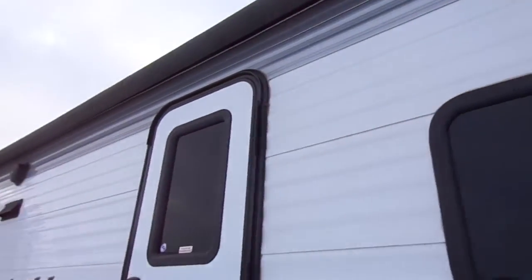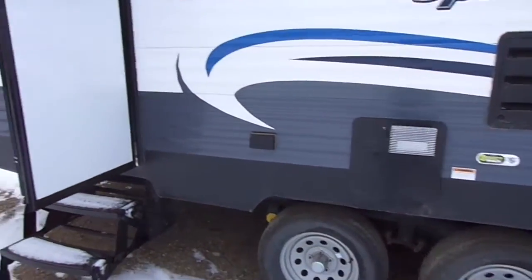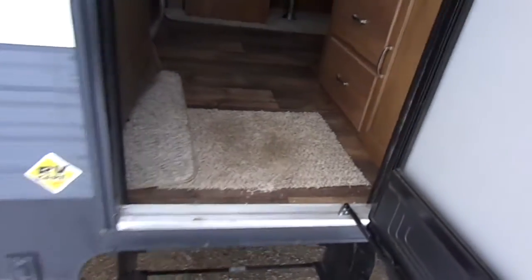Electric awning with LED lights underneath and marine grade speakers. This unit also has a double door entry. We've also added heated and enclosed underbelly just to help extend your season. All strutted doors.